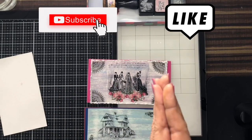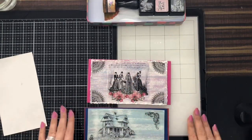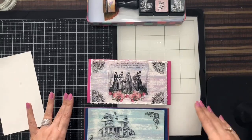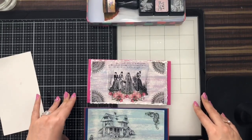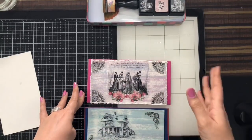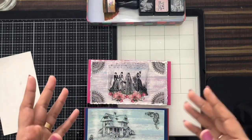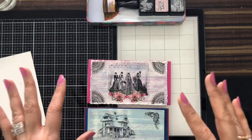Hello everyone, thank you for liking my channel and subscribing to my YouTube channel Creative Crafting. I'm back with another video, and this video is all about Transfer Me — yes, it's newly launched by Dress My Craft, Crafters Corner India. These are very quick to do and I just love those sheets because you can work on all kinds of surfaces, porous and non-porous, and you can give a different look to your projects. If you're in a rush and want to make some project just use Transfer Me and you're set with a new look.